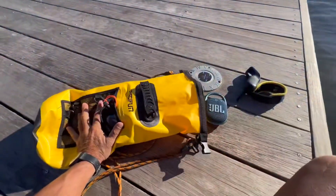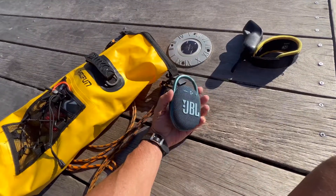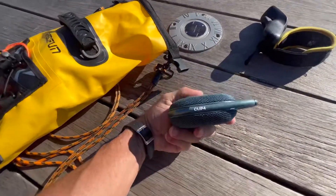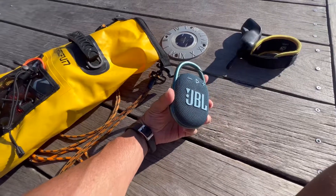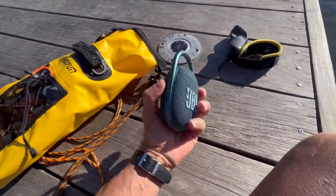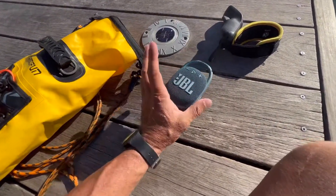These are the things I bring in my backpack. Before I get to the bag, let me talk about this little toy. I like to ride around being silly and listen to music. So, this thing is by JBL — it's called Clip 4. Waterproof, has a good level of sound. I took several wipeouts and it still works fine. I love this little thing and I always like to listen to music when I'm riding.